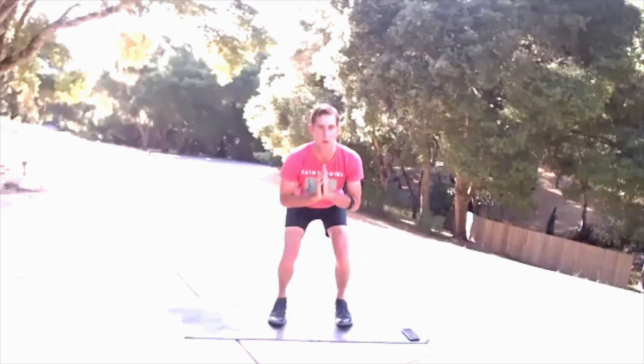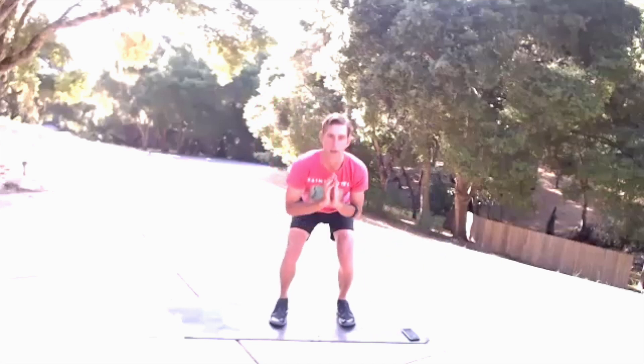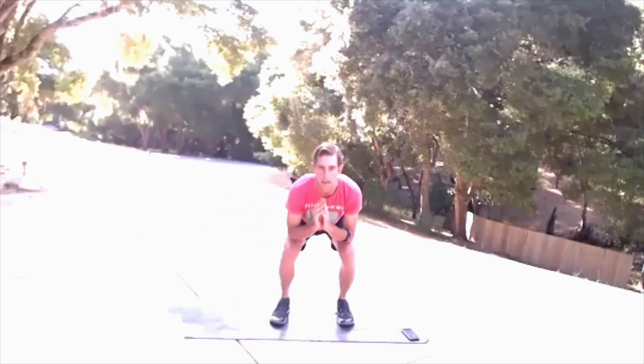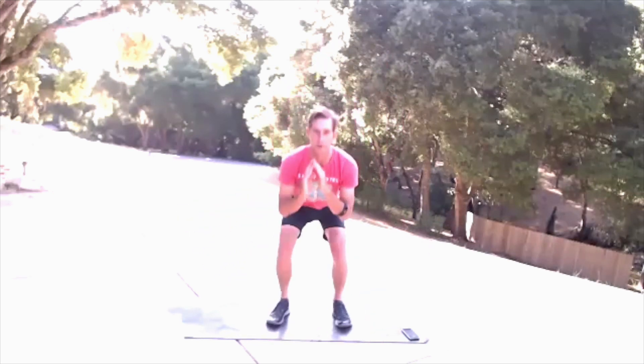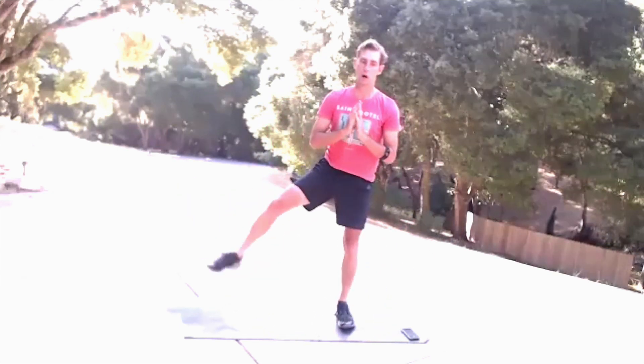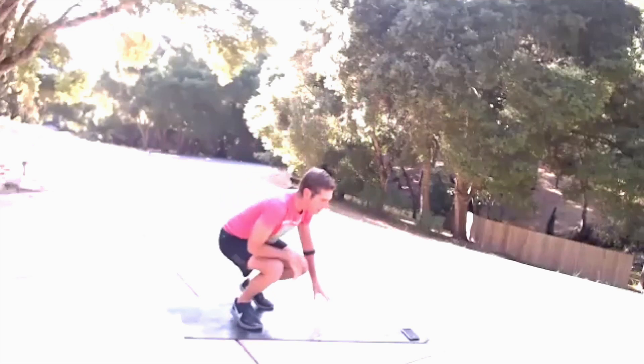Nice and quick, nice and quick — this is where we build heat, where we build some cardio intensity. 10 seconds, and then we come down to body saw. Four, three, two, one — come on down.